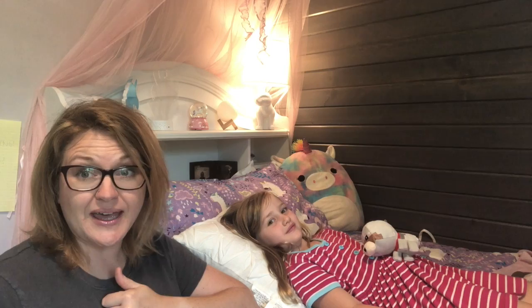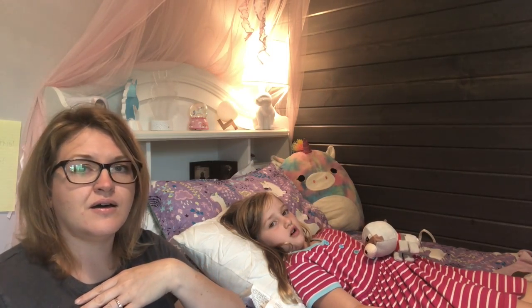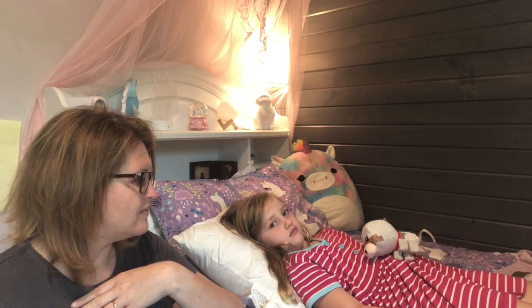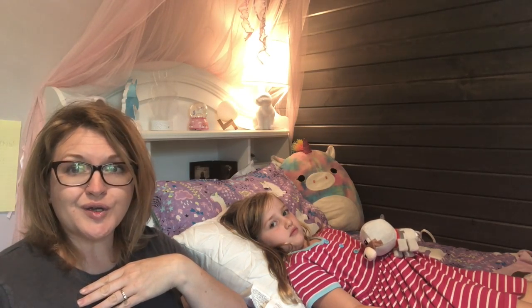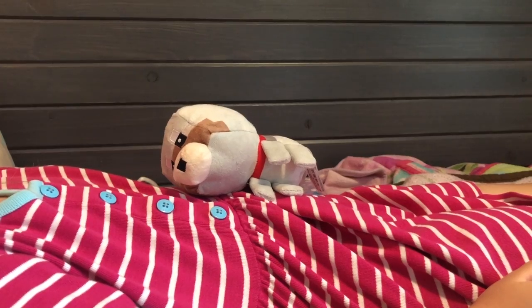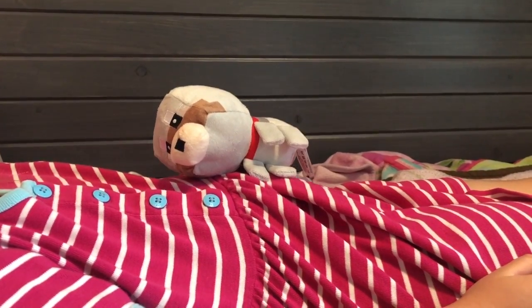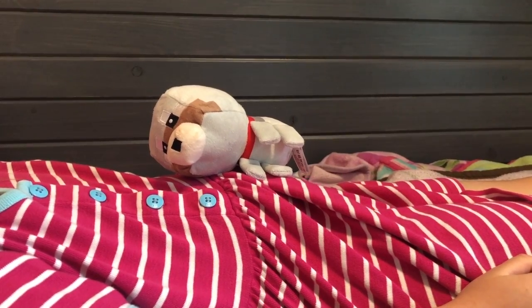Alright, Jayna, is Wolfie ready? Yes. Are you ready? Yes. Okay, here we go. Let's start by breathing in through our nose and breathing out through our mouth. Notice Wolfie keeps going up and down — she's breathing in and out, in through her nose, out through her mouth.